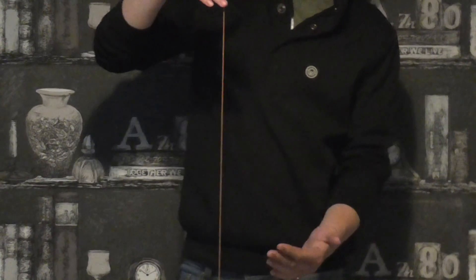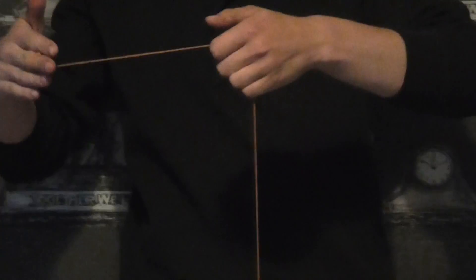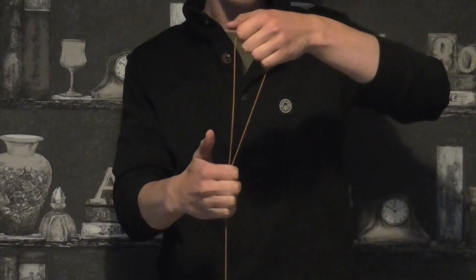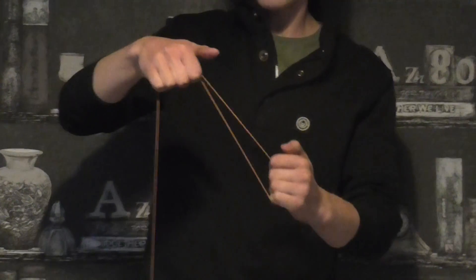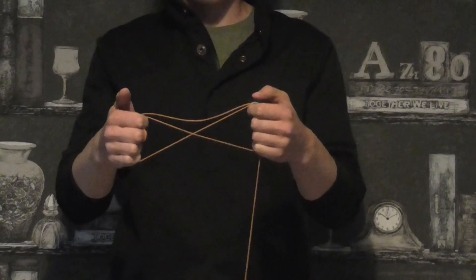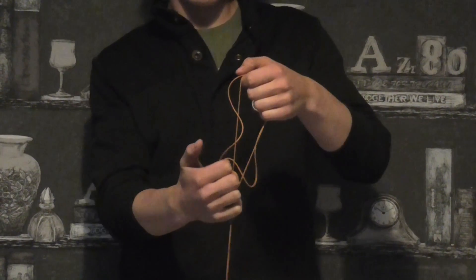The first thing you want to do is grab this string here with your non-throw hand. Come down with your throw hand and grab the string again. And then you want to come down with your non-throw hand and grab the string again. And then with your throw hand little finger, you want to grab it again.